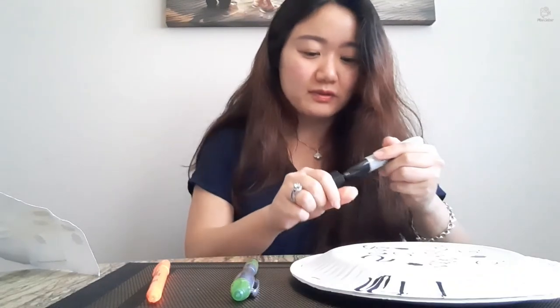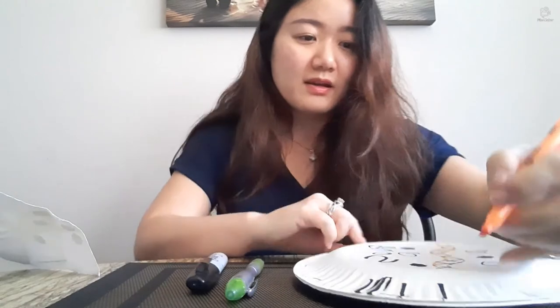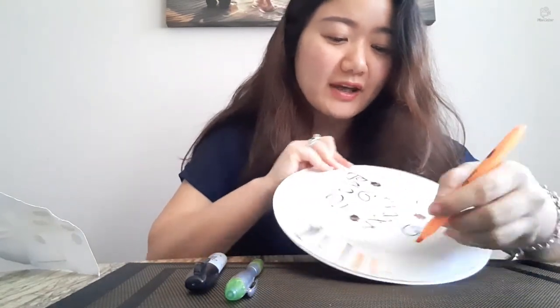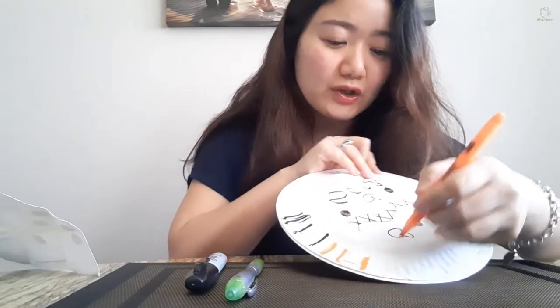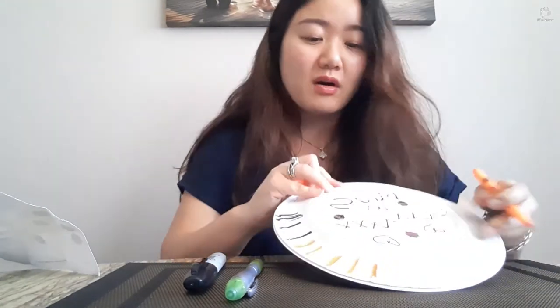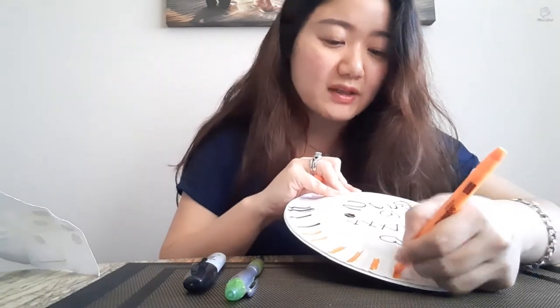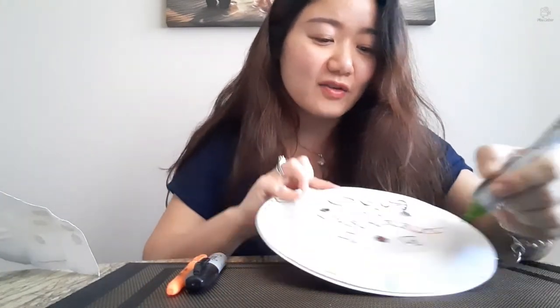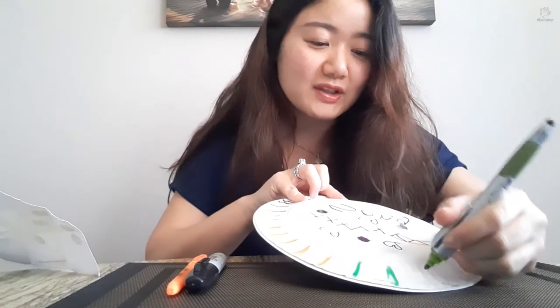I'm putting my name and just drawing whatever I want. You could even color the edges with any color to make it more colorful. I don't have that many colors at home, but I'm sure many of you have crayons, Crayola, colored pencils, more markers than I do — so please feel free to use all of them and make this as colorful, bright, and fun as you can make it.